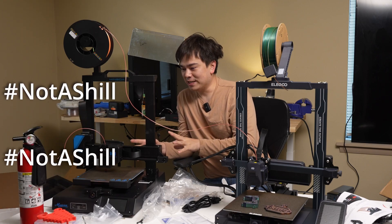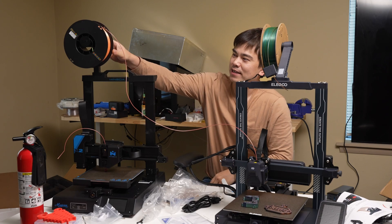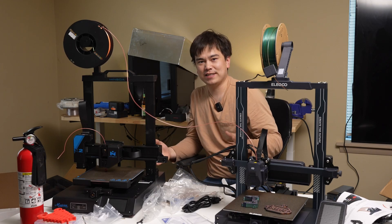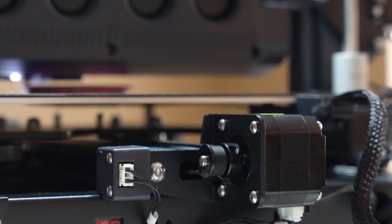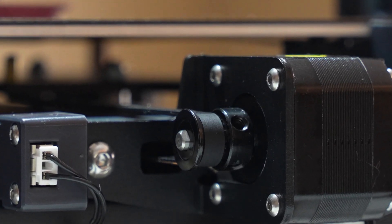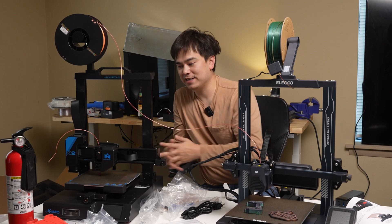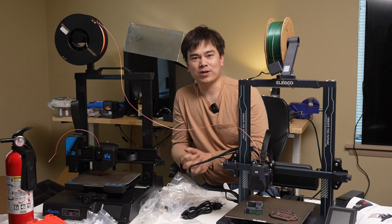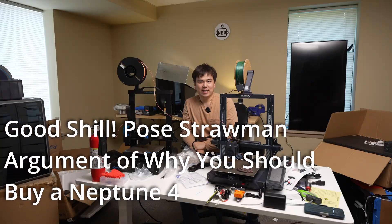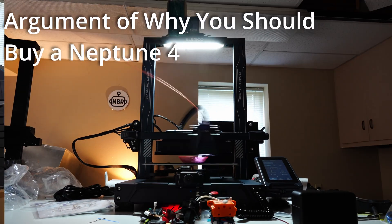Let's cover the Mingda Magician X2 for just a second. As you can see I'm using it as a spool holder, and this costs an identical amount of money — $260. So for $260 you can get a high-speed, nice reliable printer, or for $260 you can get a printer that as soon as you turn it on it starts overheating the hot end, poses a potential fire hazard, and just doesn't work out of the box. I got this machine from Mingda and it just doesn't work. If you had to choose between these two I would definitely pick the Neptune 4.